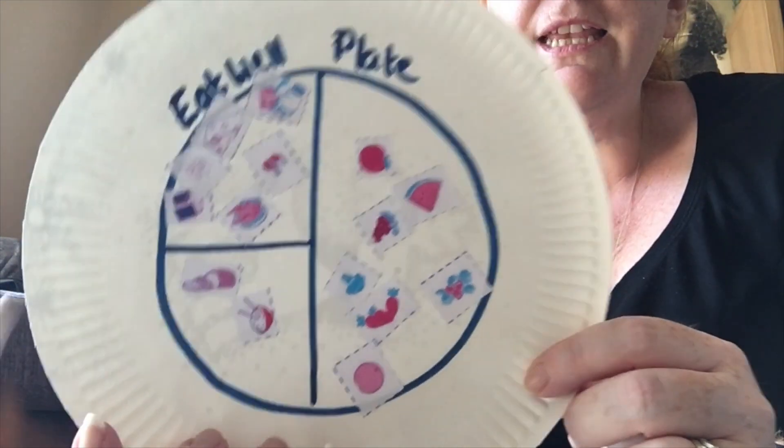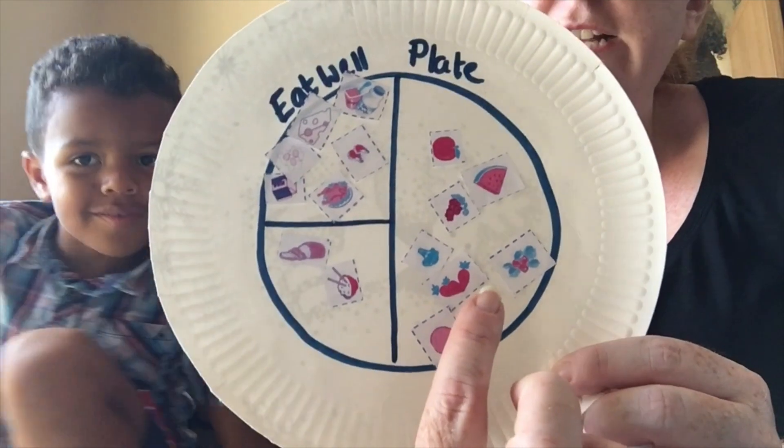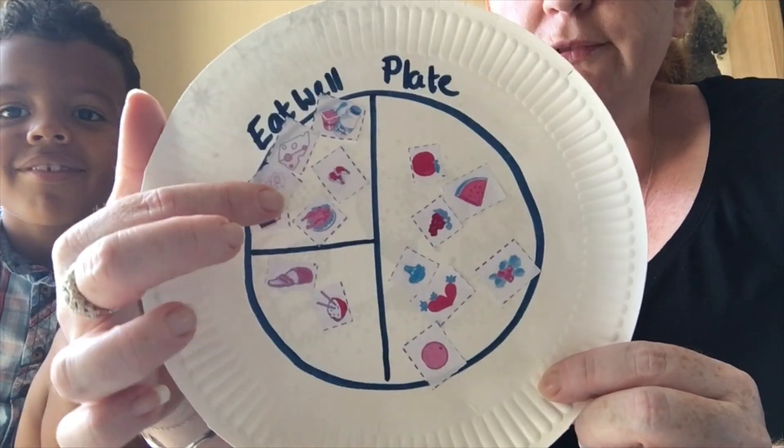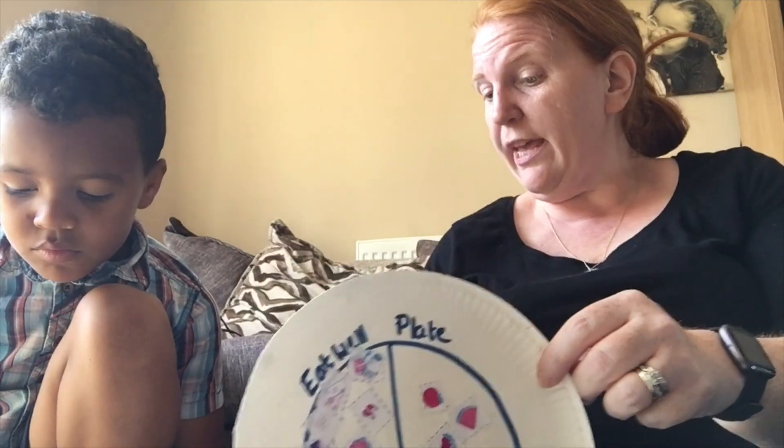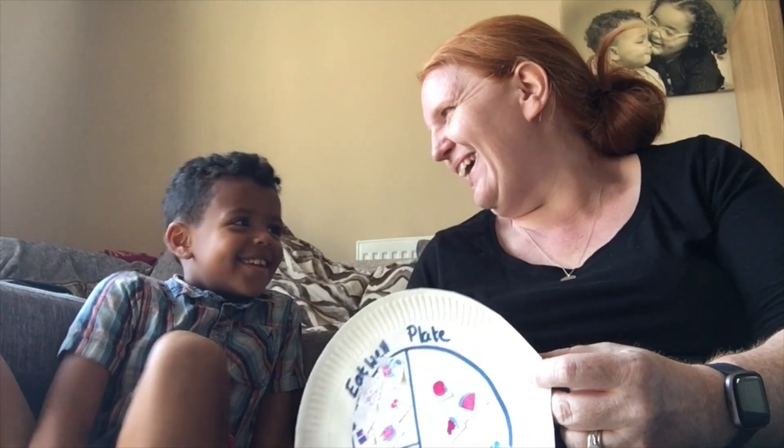Let's show the boys and girls our Eat Well Plate. We've got lots of fruits and vegetables, all of our proteins, and our carbohydrates. In order for our bodies to be healthy, we have to have a good balance of all of these things, as well as exercising and drinking lots of water.